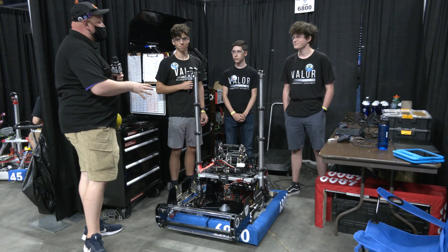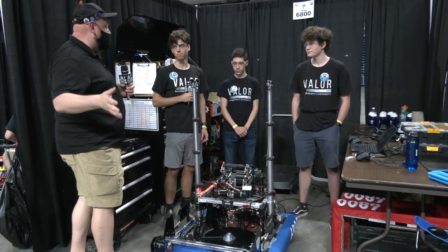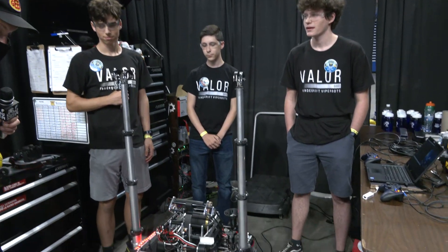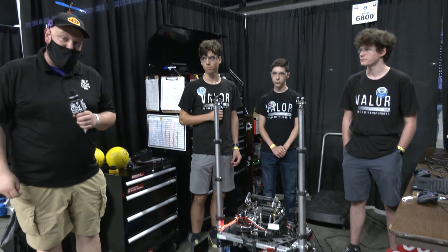Hey everybody, it's Tyler checking in here with team number 6800 of the Texas Cup with ViperBot's Valor, a great team who's had a lot of strong performances and a 2020 Chairman's Award win as well. We're going to be talking about this robot's intake into a Spindexer, a shooter, a cool climber, and all this and more coming up on Behind the Bumpers.